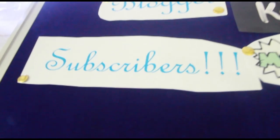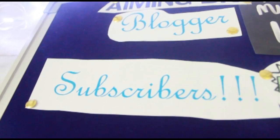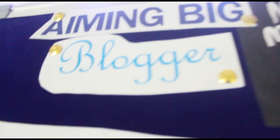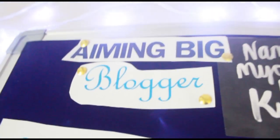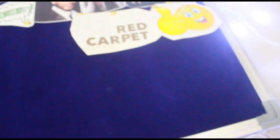Subscribers, please subscribe to this channel! Please share this video with your friends and tell them to subscribe because I'm trying to reach a thousand subscribers as soon as possible. The 'blogger' element is there to keep me motivated and inspired to keep blogging, and I've kept this space empty for now because I think I'd want to add a little more things here later on.